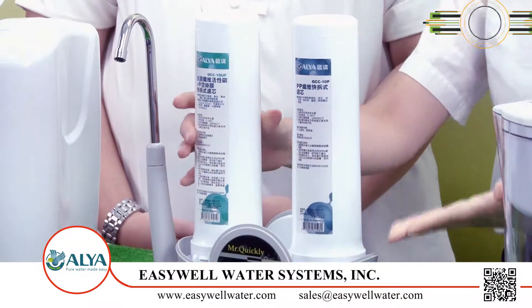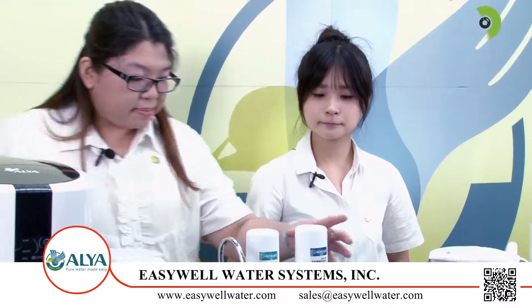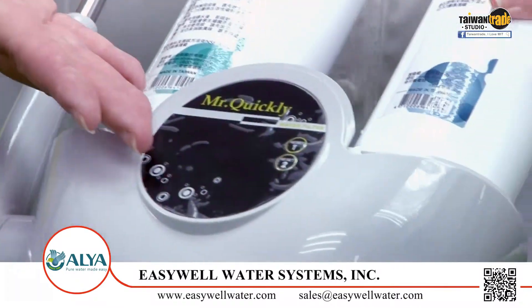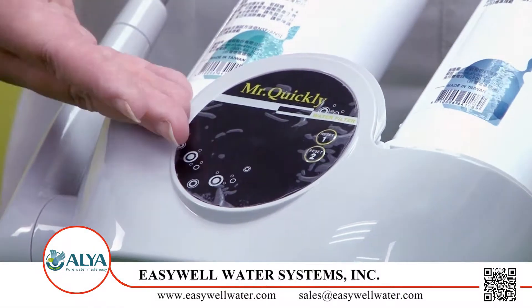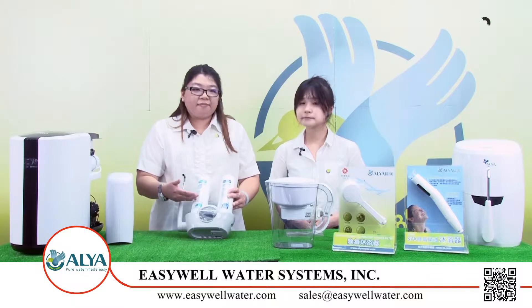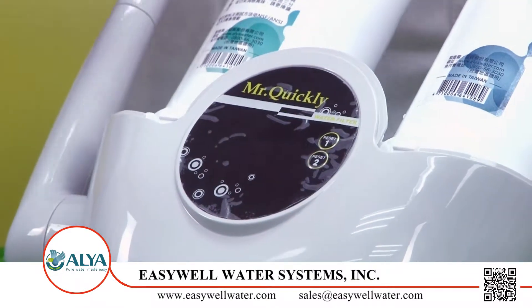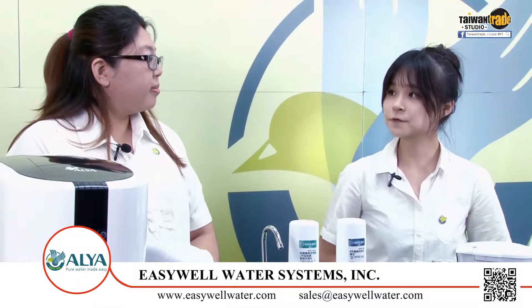But I'm very busy every day. Can this system remind us when to change the filter? Yes, please take a look at this. Here is the LED panel, and there are two lights here. The lights indicate the two-stage filter's lifespan, and when the light is flashing, it's time to change the filter. Great, now I will not forget to change the filter.